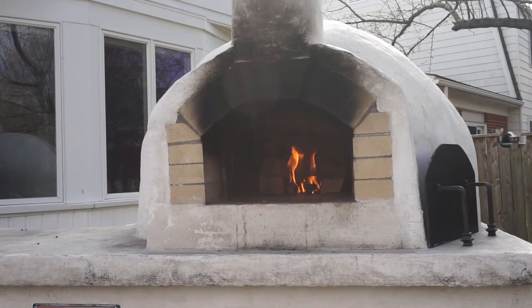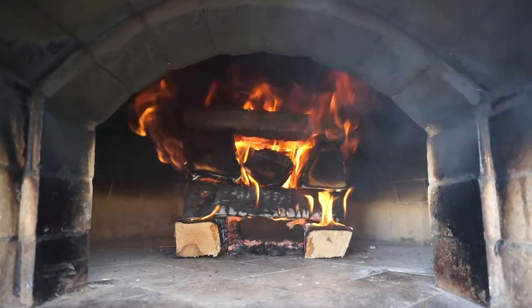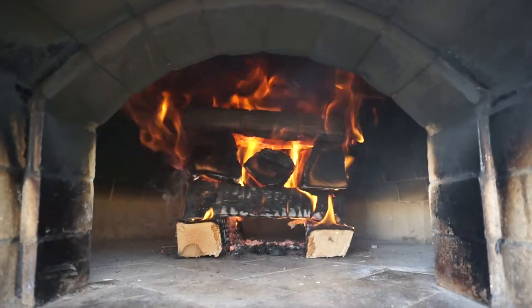We'll start by firing up the oven and letting it heat up for about 45 minutes. At that point the temperature will be around 500 degrees and we can start pre-cooking our toppings.